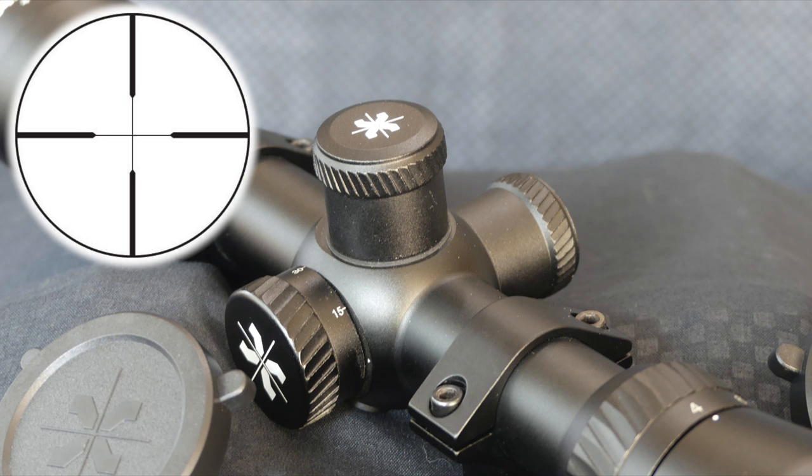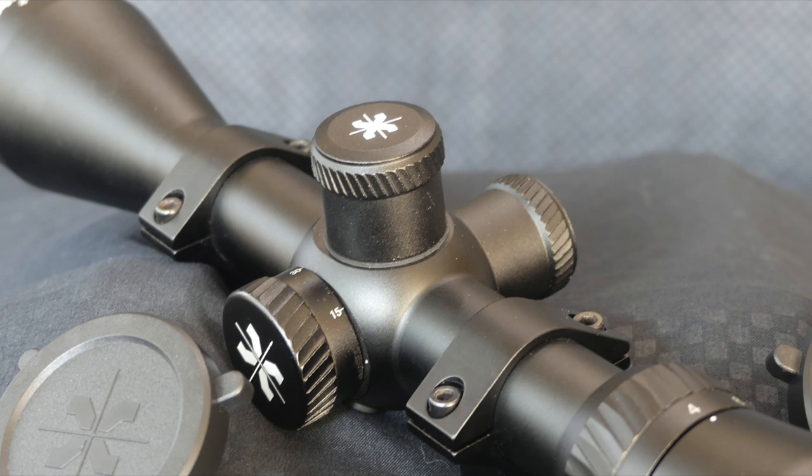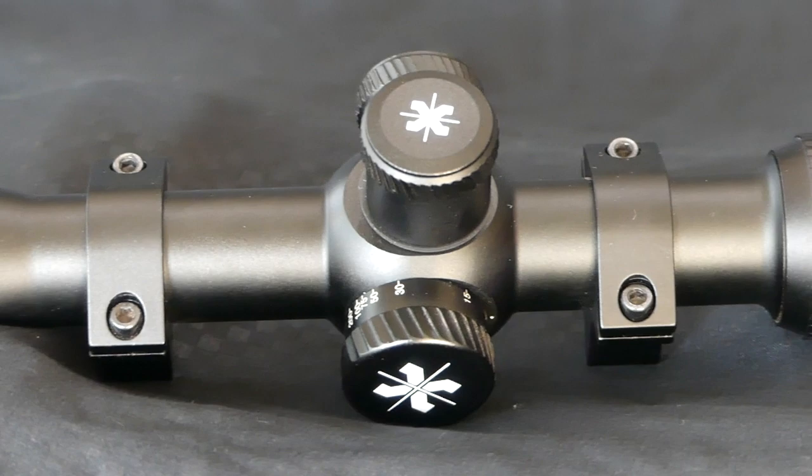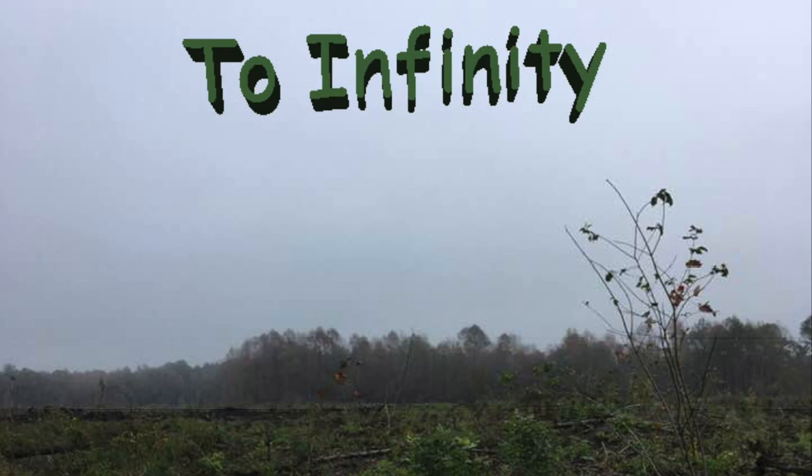It's waterproof, fog-proof, and shock-proof. With a quarter inch MOA and duplex reticle zero reset, making it easier to go back to zero. Finger adjustable windage and elevation turrets. Side parallax adjustment turret that allows the shooter to focus as close as 15 yards all the way to infinity, which is great because it creates a more accurate shot, and it's great for close range or long range shooting.